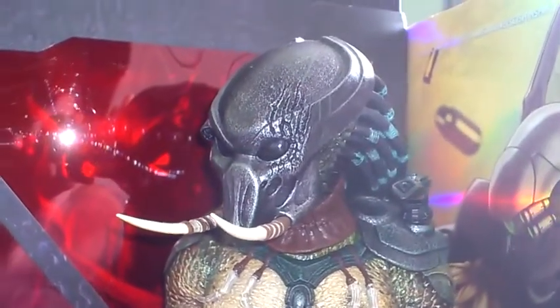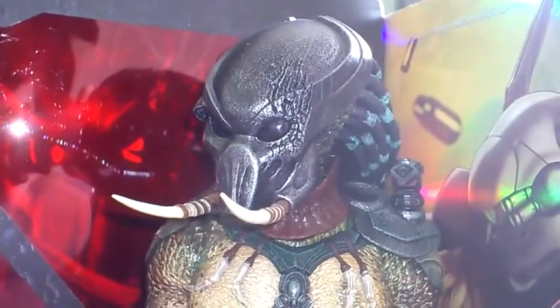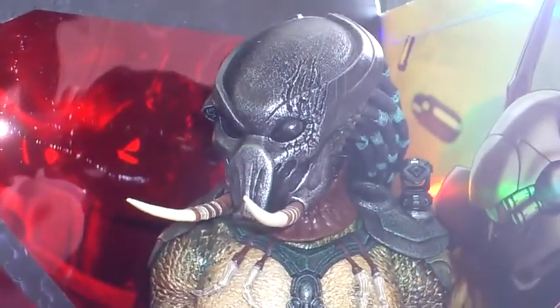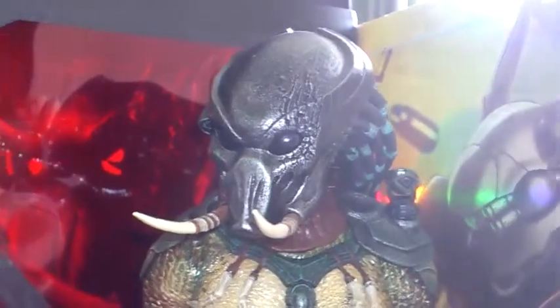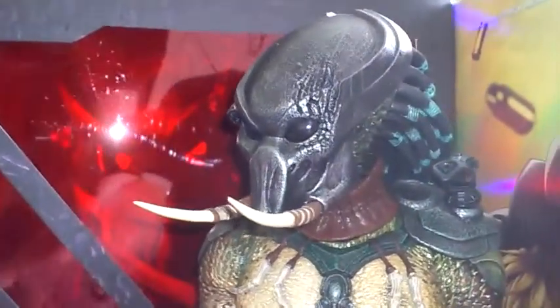Hello fellow YouTubers and 1/6 Girl Figure Collectors. This is Liking of the Underworld with yet another video. As mentioned in the previous video, this one's going to be Tracker — the Tracker Predator from Predators.